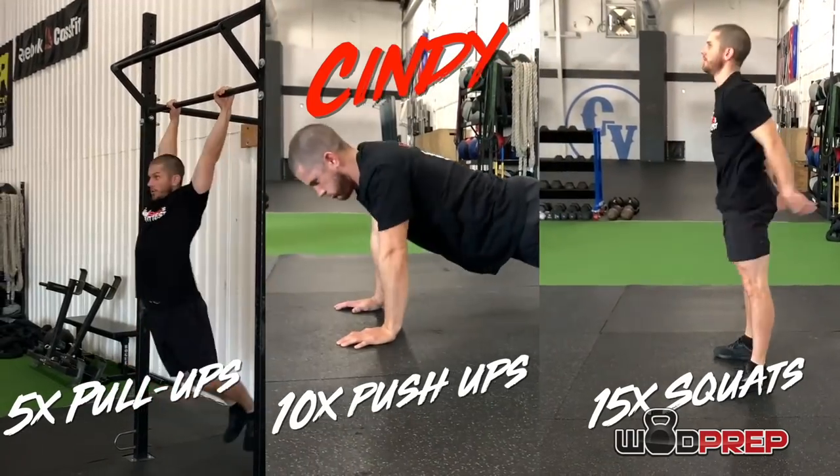Over multiple years — it's been over a decade since I first started CrossFit — I've done Cindy several times. And in this video, I'm going to share with you all of the secrets to help you get your best score ever on Cindy. And also do the workout the right way, as opposed to the wrong way, which we'll get into.